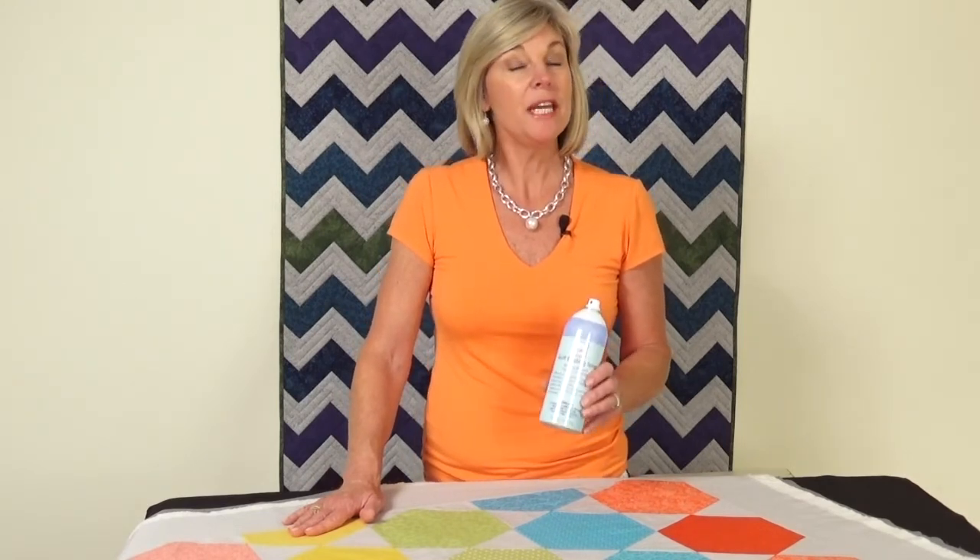Everyone needs a good temporary adhesive in their workroom, but the June Taylor Quilt Basting Spray is not only great for quilting quilts — it's great for all your other projects, whether you're a sewer, a crafter, or a quilter. Now I'm going to go quilt this beautiful hexagon quilt.